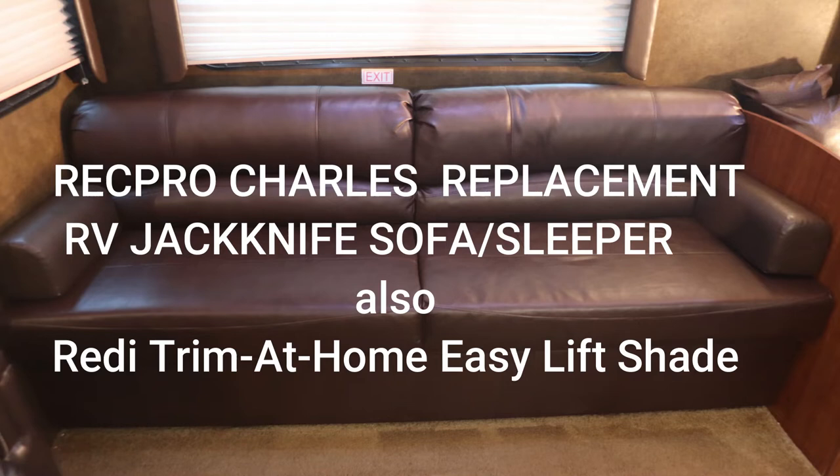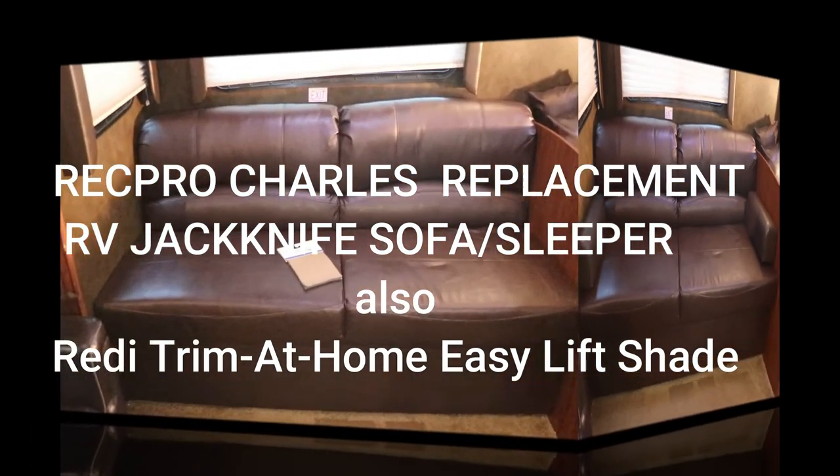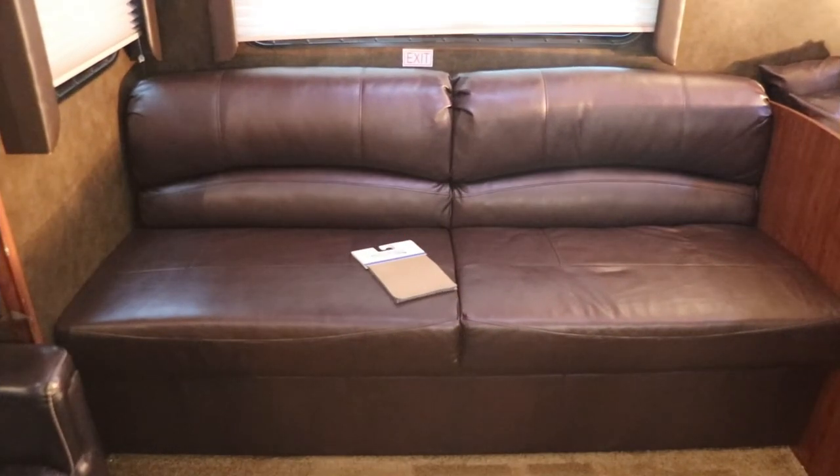Hello YouTubers! Today's video is a look at the RecPro Charles replacement RV jackknife sofa sleeper — my most recent upgrade, the RecPro Charles RV jackknife sofa love sleep seat.